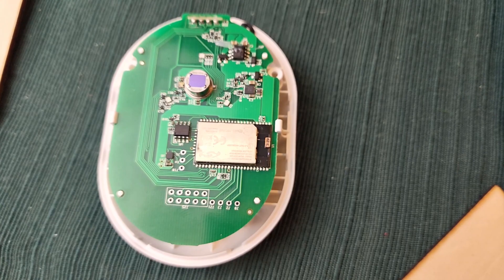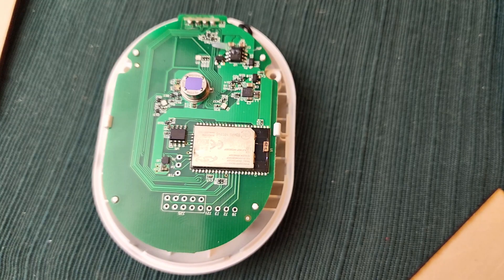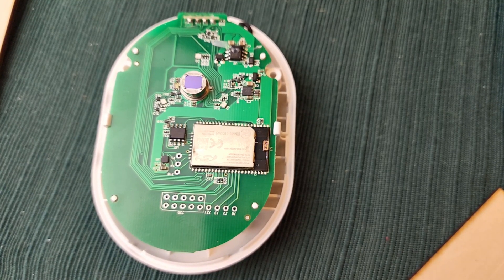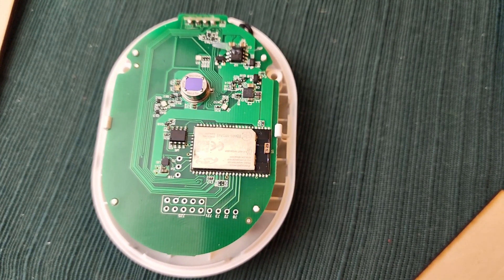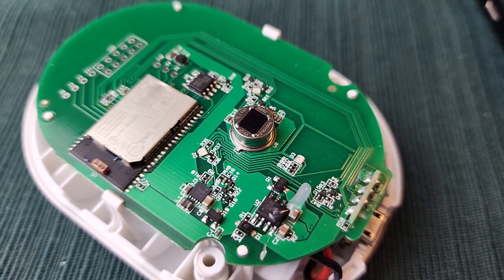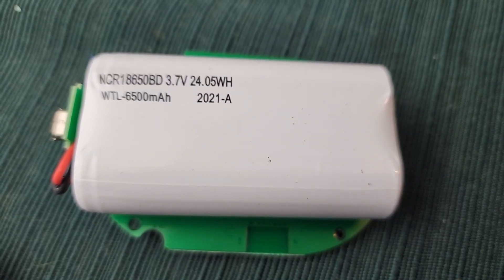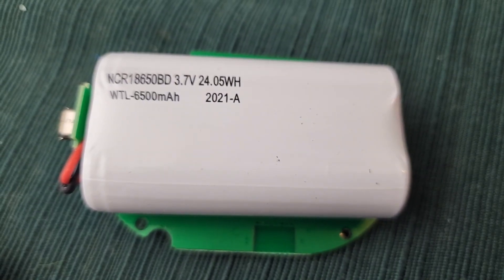This is the inside of the Shelly Motion One. When I get a Motion Two, I'll do a teardown and side-by-side comparison to see what hardware improvements they've made — it is quite different looking. There are two elephants in this living room and I'm going to ignore both of them and talk about the battery first. It's pretty much what you might expect: two 18650 cells in the back.